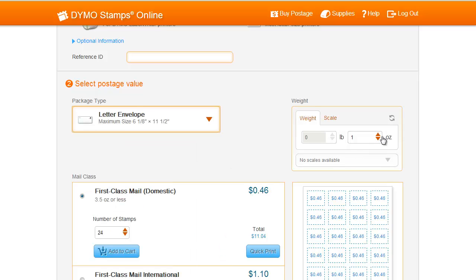After you've selected the package type, you can either enter the weight of your package, or if you're using an integrated USB scale, Dymo Stamps Online will automatically read the weight on the Scale tab.